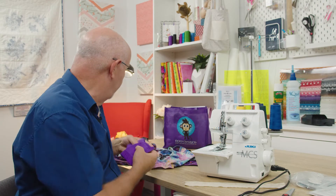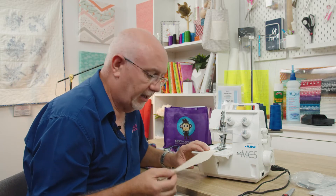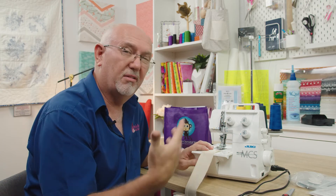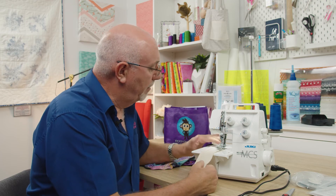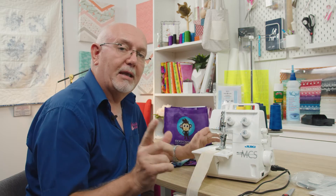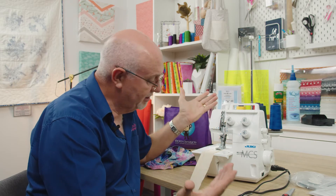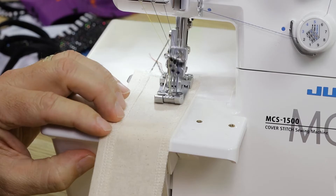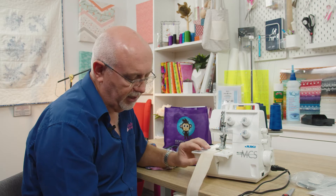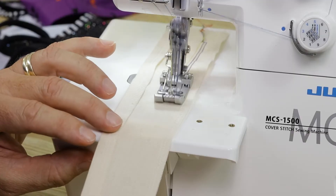Now let's stitch this piece of simple woven fabric - this is more about showing you how the stitch forms so you can understand the process. The machine is threaded and I'll pop that fabric under there. A tip whenever you start stitching on a cover stitch or overlocker: make sure it's threaded, then turn the machine by hand a couple of times to make sure the stitches are all forming and any loose threads are taken up.